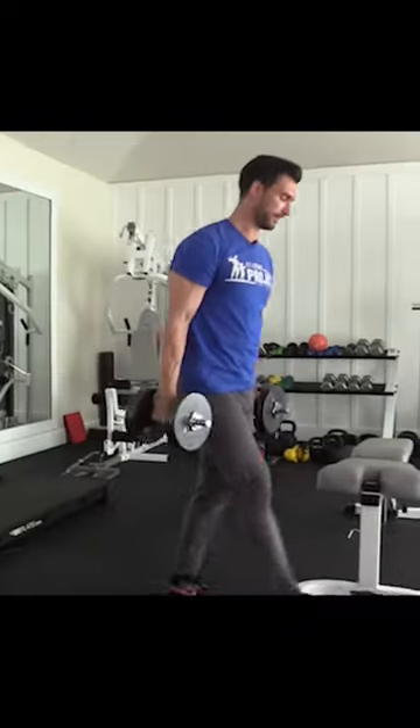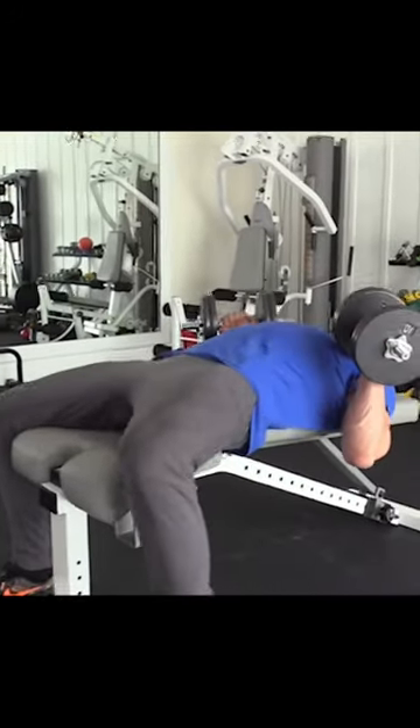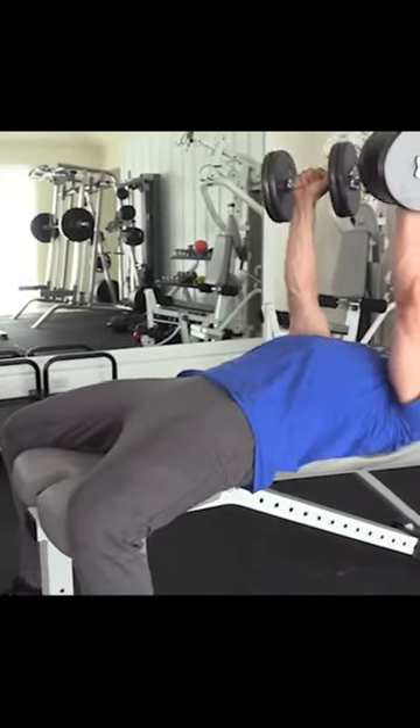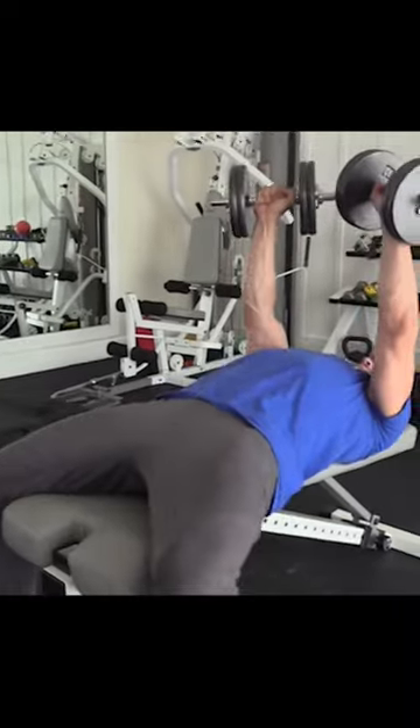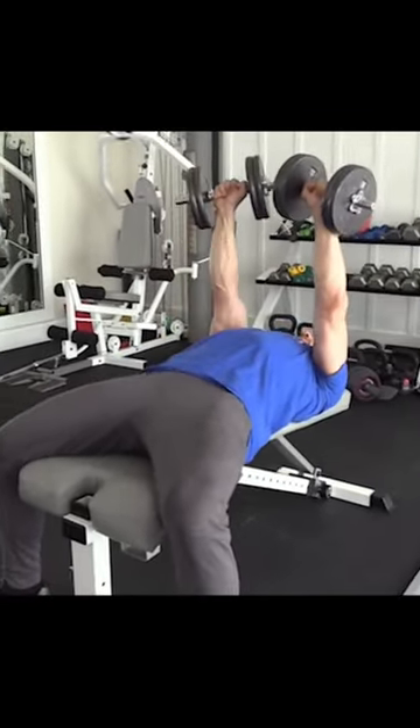After we do the dumbbell rows, we're going to hop down and do dumbbell bench press. Here in this example, we're going to be doing flat dumbbell bench press. So we just picked up those weights, got into position, and started doing this dumbbell flat bench press. We're going to do 10 to 12 reps here.